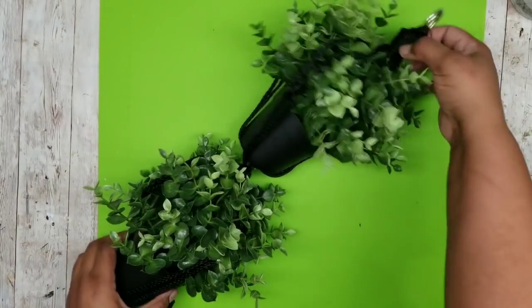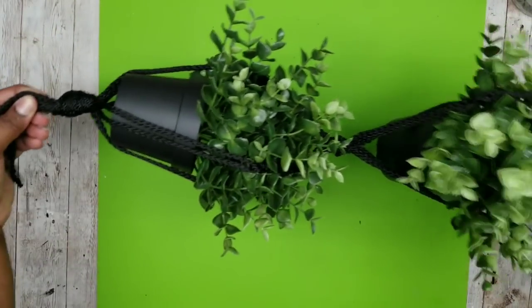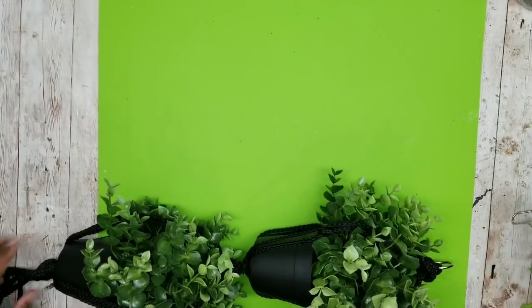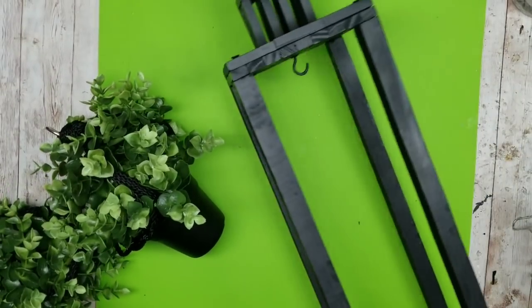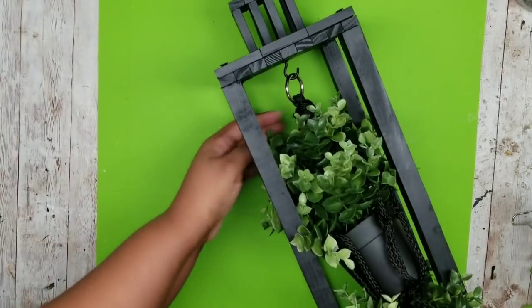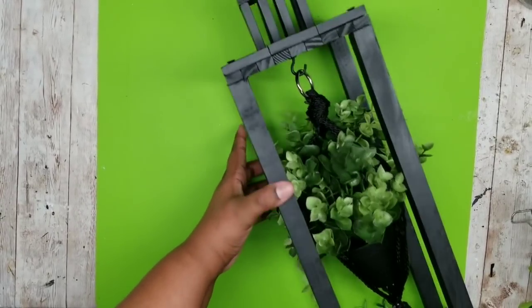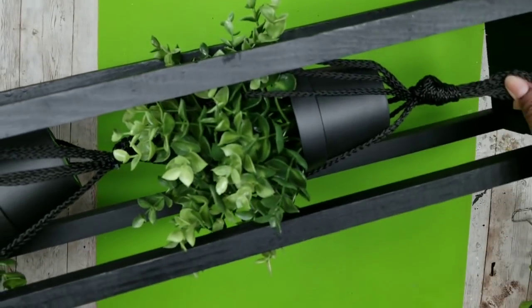Once they're both in place, you can see you have this cute double planter that is hung with the little Dollar Tree hanger. Now we can add that to our lantern. I'm going to grab the lantern piece, take the ring at the very top of the planter, and push the greenery inside, making sure it hangs nice and even inside the whole lantern.